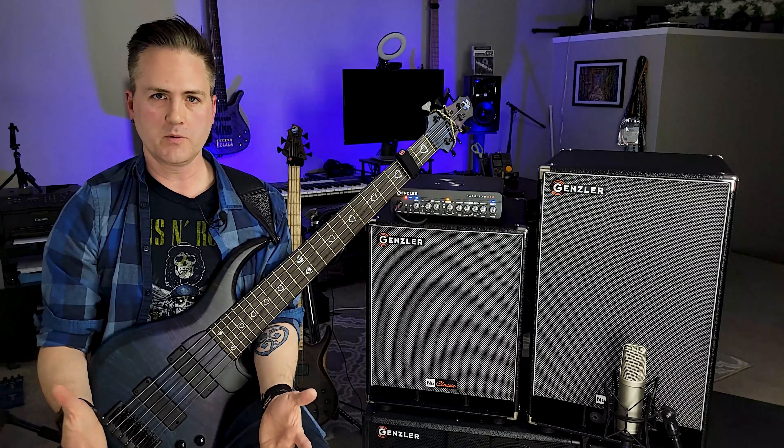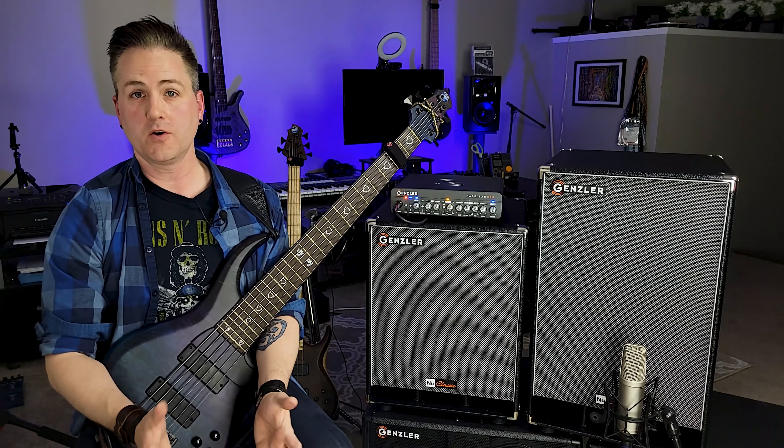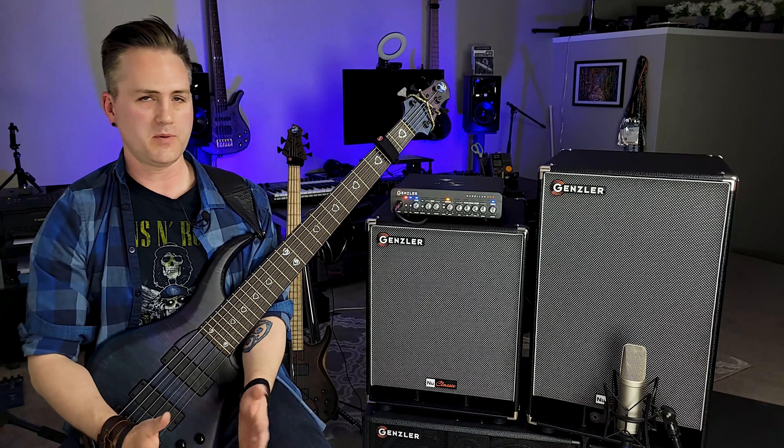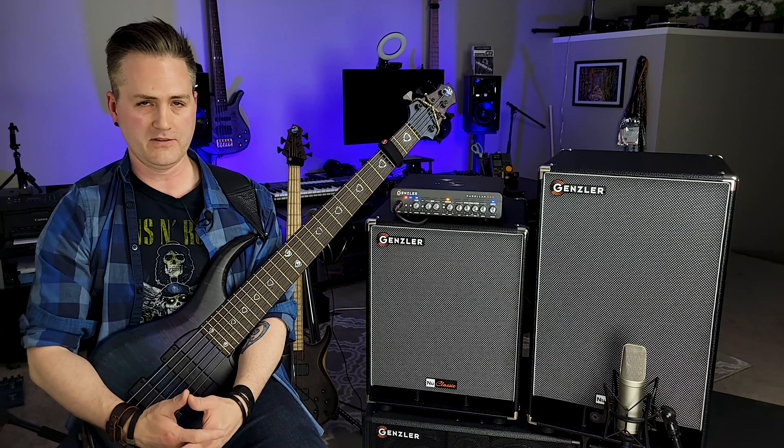If you're familiar with my music, or you've ever seen a video or two of me playing, chances are you've almost certainly heard or witnessed a Jeff Gensler-designed product. I started playing Gensler stuff in the late 90s, and I've been playing Gensler Amplification gear for the past six years or so.